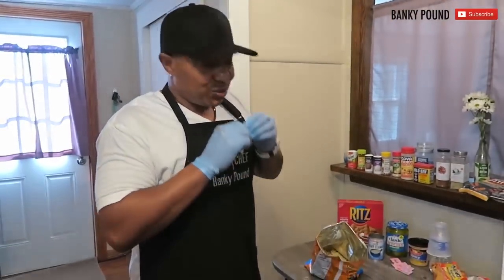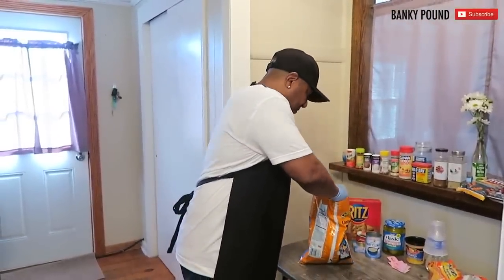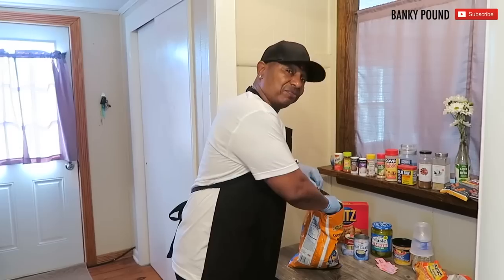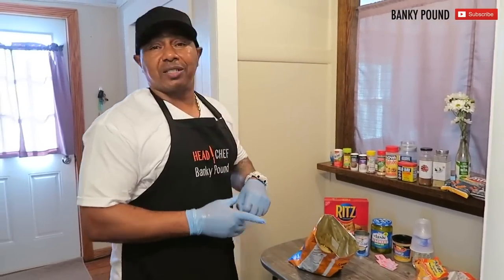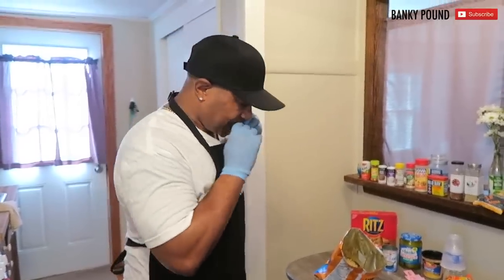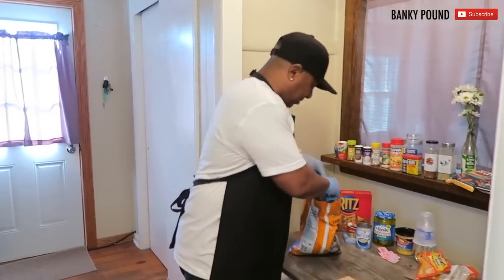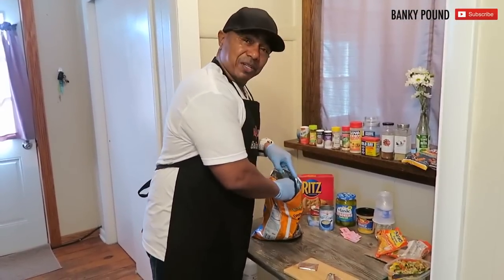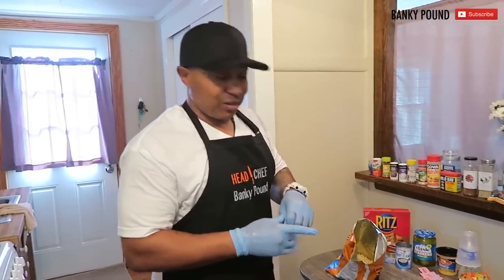You got to do what you got to do. And trust me, the end result — you ain't going to be mad. Taste this one time and you'll be running to the store so fast to get chip bags and oysters and mackerel and all. You'll be like, man, what did Banky put us on to right here? Yeah, that's what I did. All right, I used both of them. I'm going to go ahead and take the last one — use half, and the other half will come into play a little later.